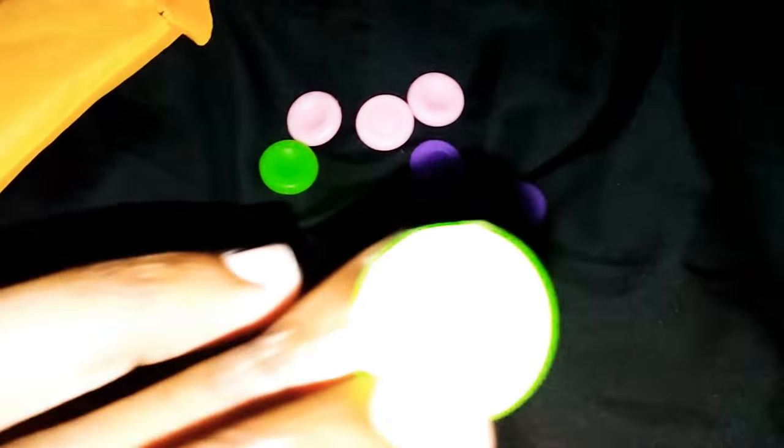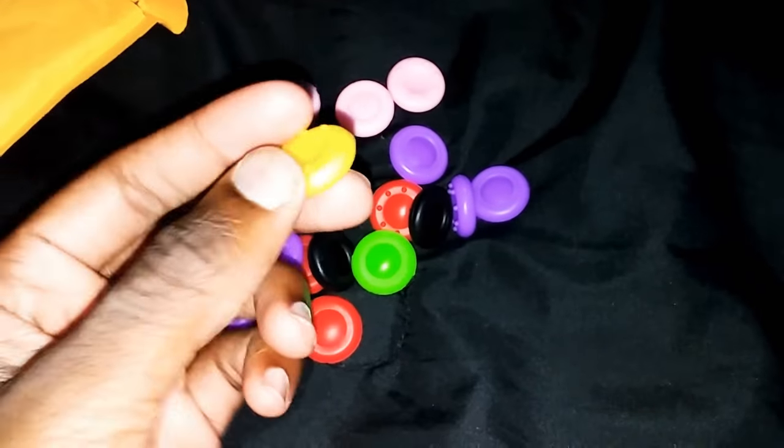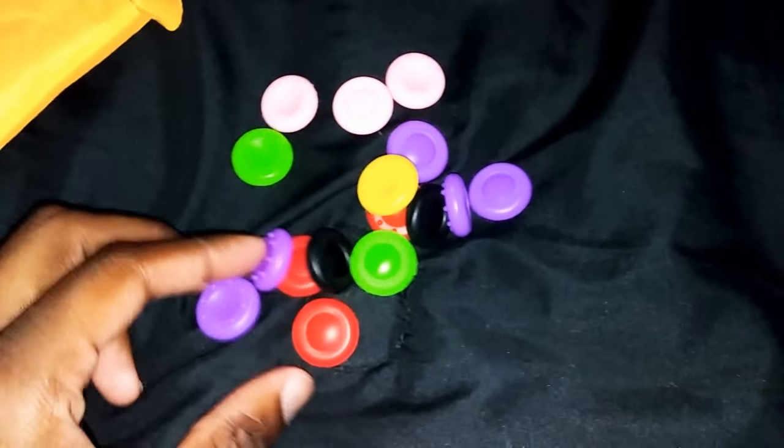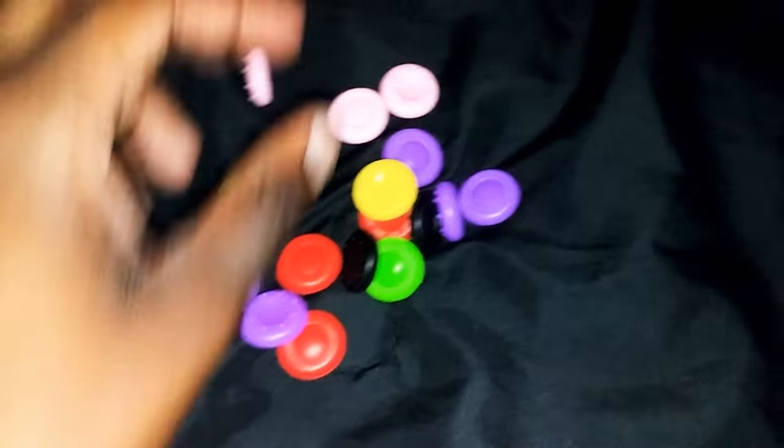You got purple, you got that green, and that's pretty cool. Then you got that yellow — got a head of yellow. That's my favorite color, man. Love yellow, gold. Got pink for the females or whatever.